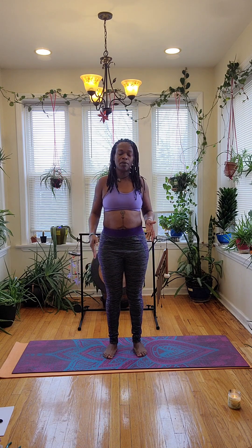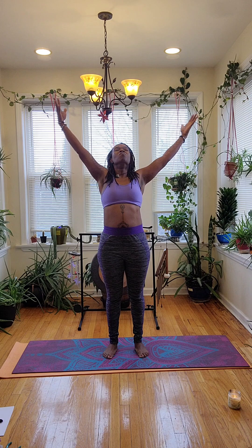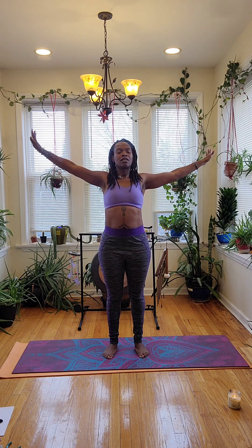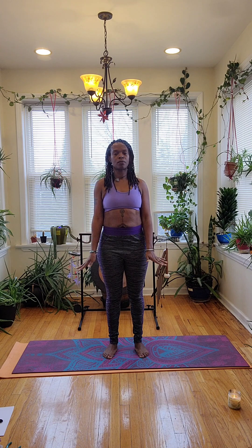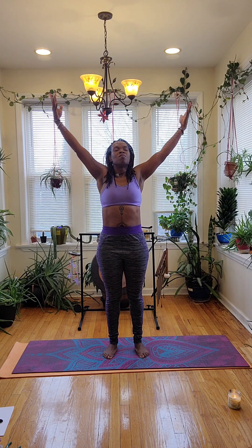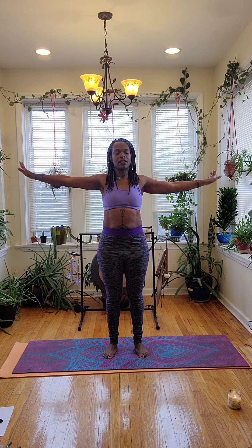Today, we're going to start off in a standing pose, Sadasana, mountain pose. We'll keep our legs about hip-distance apart and allow our feet to be planted and securely rooted into the mat. We'll allow our shoulders back, chest lifted, and then we'll take a deep inhale, reaching through our fingers up wide towards the sky. And then exhale, releasing them back down to the side. Again, another deep inhale, really pulling that energy from the lungs. And exhale, releasing it all out completely.